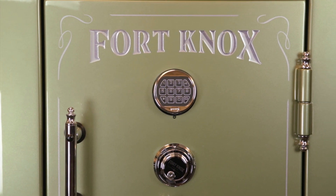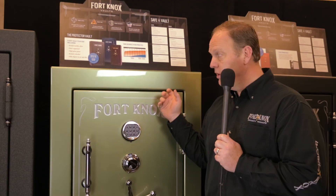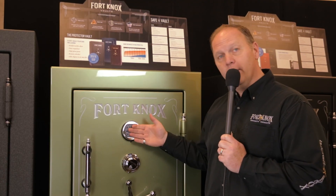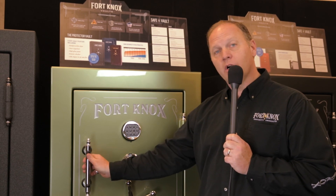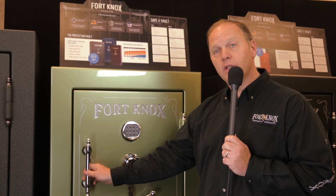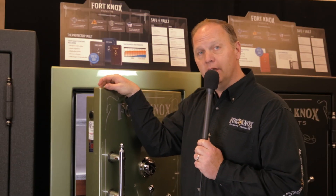The Protector comes in a high-gloss automobile finish. This particular one is shown in the sage green. It's shown with our optional redundant lock, and also with our optional finial pull handle, which is a great feature to have, especially with our reinforced fire door being a lot thicker than the rest of the industry.